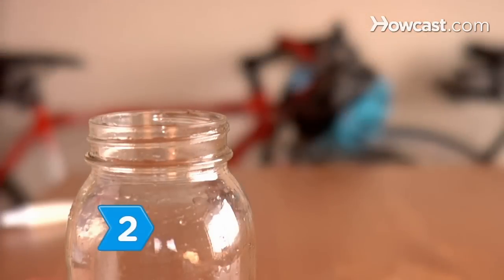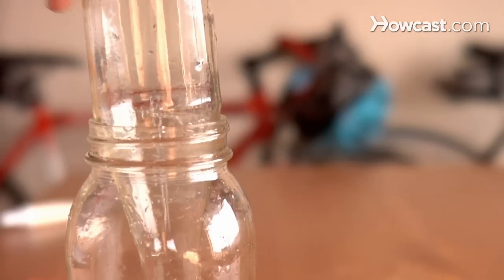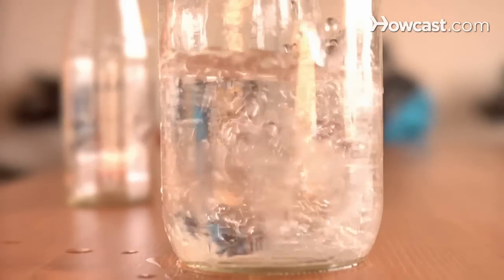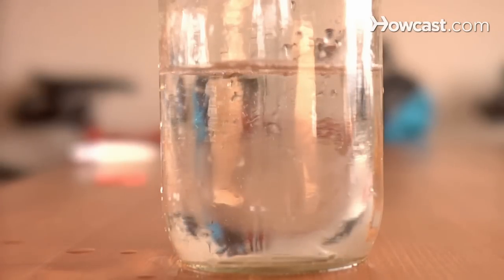Step 2. Assemble the barometer by first placing the bottle inside the jar in an inverted position. Fill the jar with just enough water to come up over the mouth of the bottle by an inch or two.